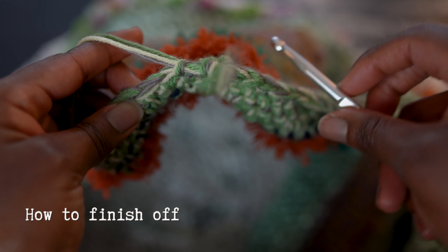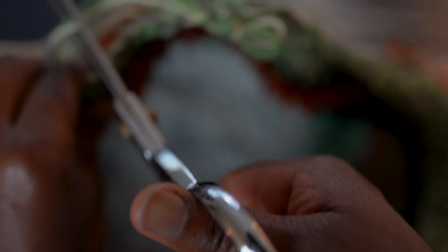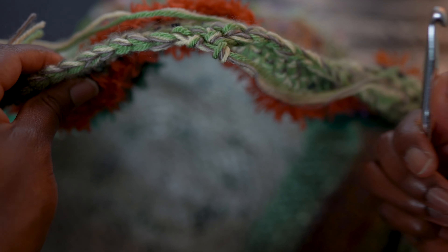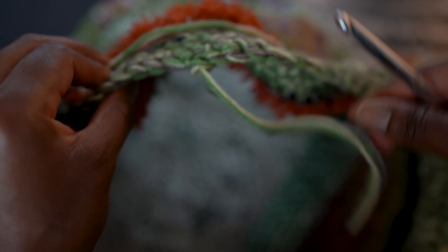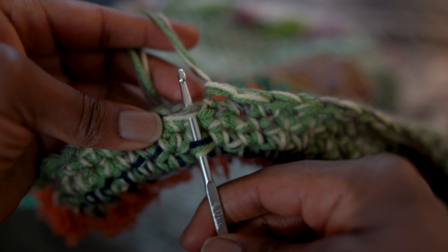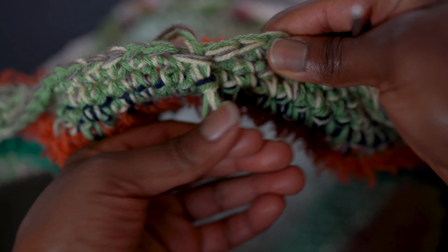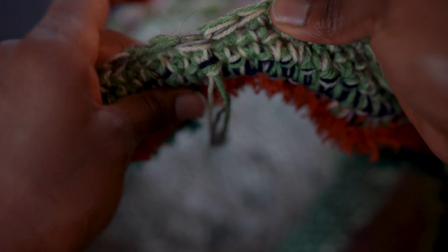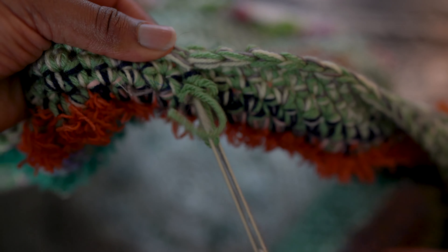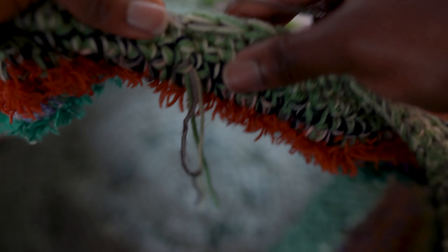Now I'll show you how to finish off your work. Simply trim the tail and pull it all the way through. Then take the end and bring it through three stitches, which will hide and secure the tail. Trim and it is nice and secure. Continue doing this with all of the ends.